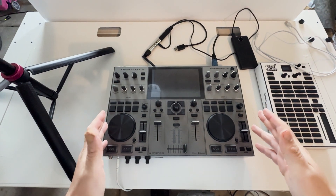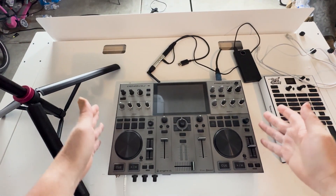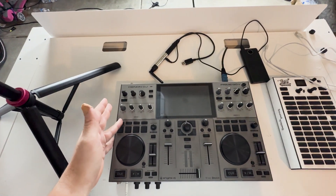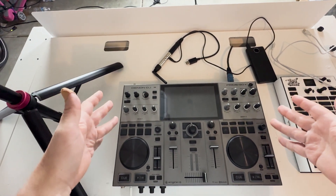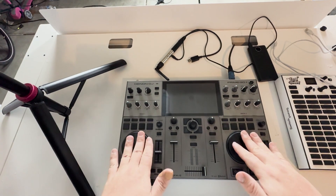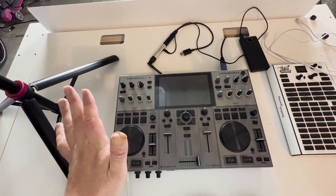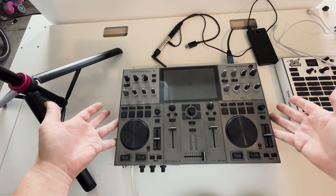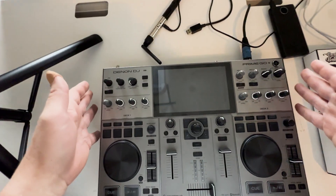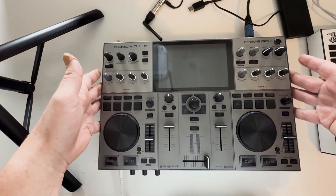Let's go over the gear a little bit. I'm using the Denon DJ Prime Go Plus for my DJ controller — this is a standalone controller. It could work with a laptop, but I'm going to use Engine DJ as well as Engine Lighting. If you want to use Engine Lighting with this, it has to be in standalone mode. You have to use SoundSwitch or whatever DMX software you want on your laptop if you use this with DJ software like Virtual DJ or Serato. This can operate plugged in, but I'm going to run off its battery power.